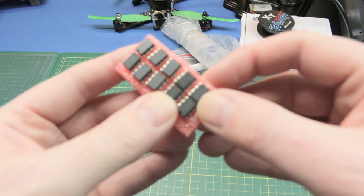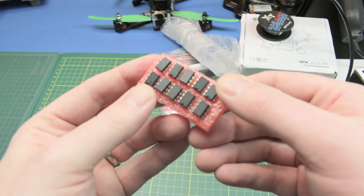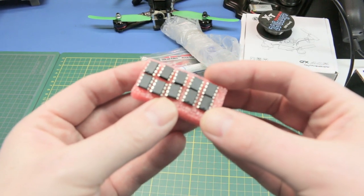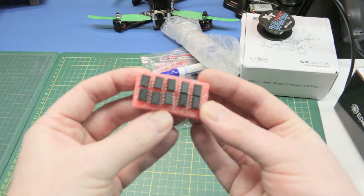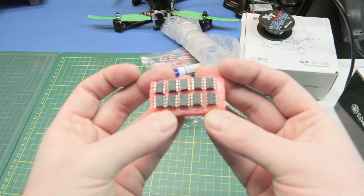These are NE555P chips — a whole pile of 555 timers. I haven't done any 555 timer work on the channel, so we'll give it a go in an upcoming video. Why not? Back to basics a little bit.